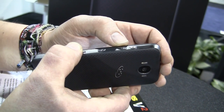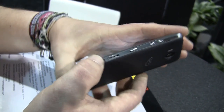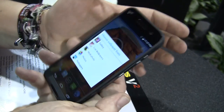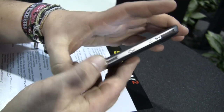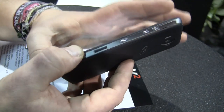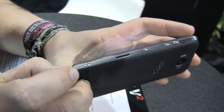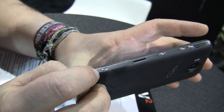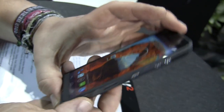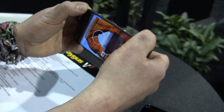Here we have the volume rockers, which are machined out of aluminum, just like the power button right here. Down here is a side-mounted fingerprint reader — you just hold the phone in your hand, swipe over it, and it will unlock the device. My guess is it works pretty much like what you get on Samsung Galaxy devices right now. Down here is also your hardware shutter button for the camera.